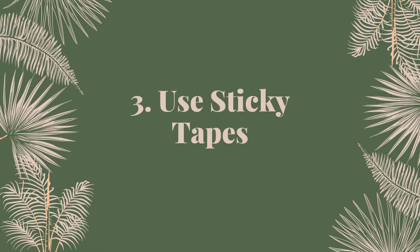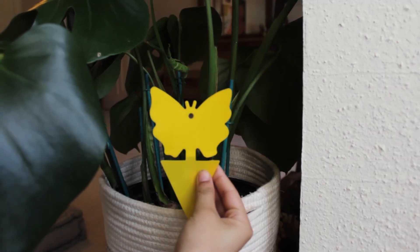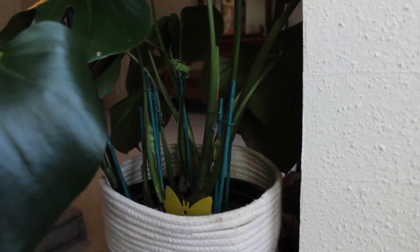My second step in getting rid of fungus gnats — specifically the annoying adult fungus gnats that fly around — is to use yellow sticky traps. I just place them in the top soil of plants that I know have fungus gnats, or plants that are more accessible in the room. These sticky traps will catch any adult fungus gnats flying around your space. The adult fungus gnats don't have a long lifespan anyway — they only live about three to eight days — but these sticky traps will definitely help get rid of those already flying around.